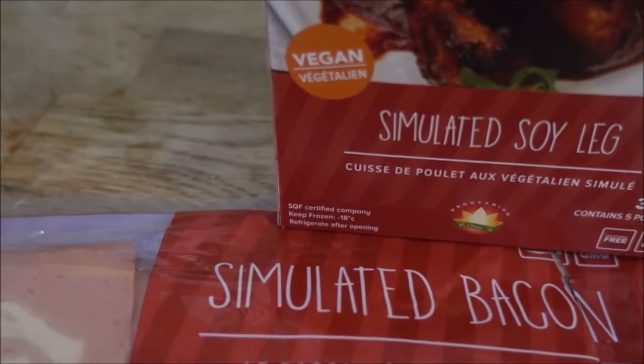Look at these two beauties! And I'm also going to have a few slices of this sriracha flavor smoked tofu while I'm getting the rest of the food ready. Got a snack!